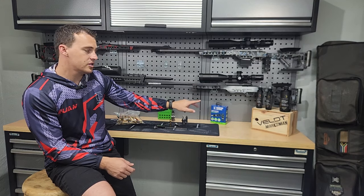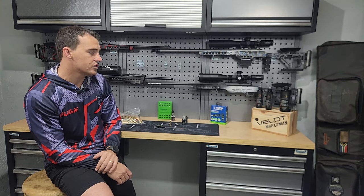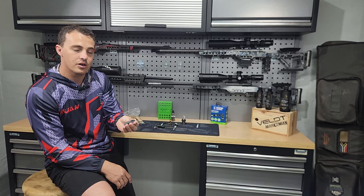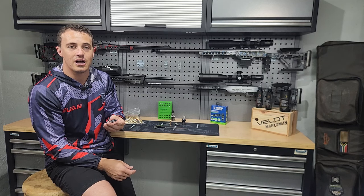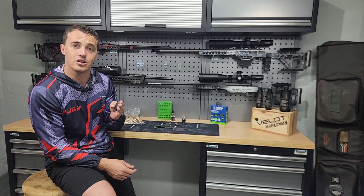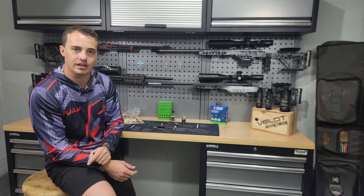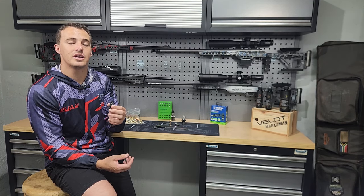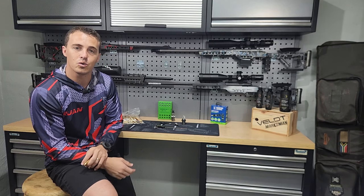Once you've trimmed the brass — I'll run you through the process on the Frankfurt Arsenal trimmer — the next step is chamfer and deburr. This is important because trimming leaves sharp edges. You don't want sharp edges on a brass piece going into your chamber, and you also don't want those sharp edges cutting the bullet you're seating into the case mouth, as that will affect your BC. So it's very important to chamfer and deburr correctly for a smooth intake for both the bullet and your chamber.